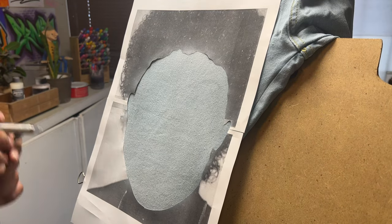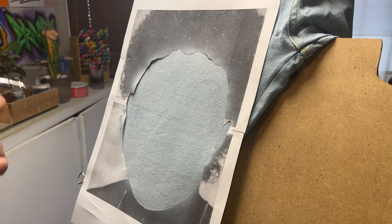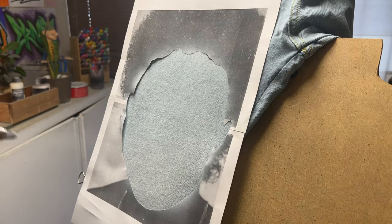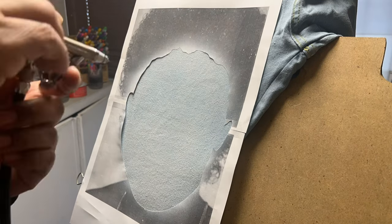We're going to be using our paper stencil and we're just trying to get the outline of the face and some of the features like the eyes, nose, and mouth. So we're going to do kind of like a two-stage stencil here — black and white.